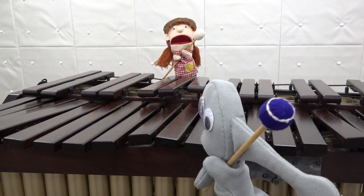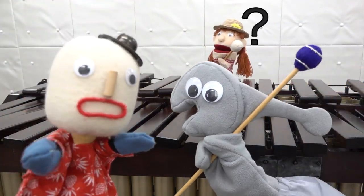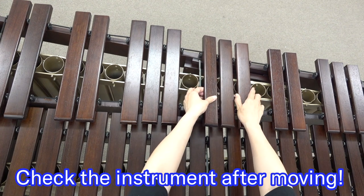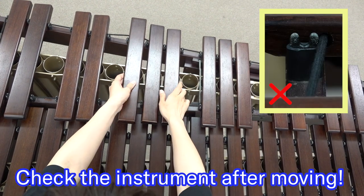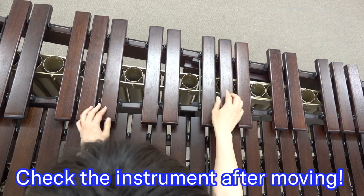Here we are — we can play the instrument right now. Wait a second, there are still points to check. After moving the instrument, please adjust the position of sound bars one by one.